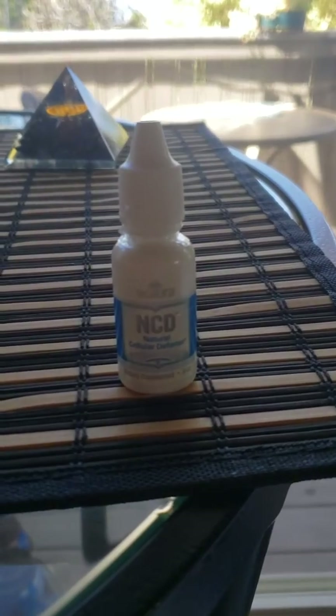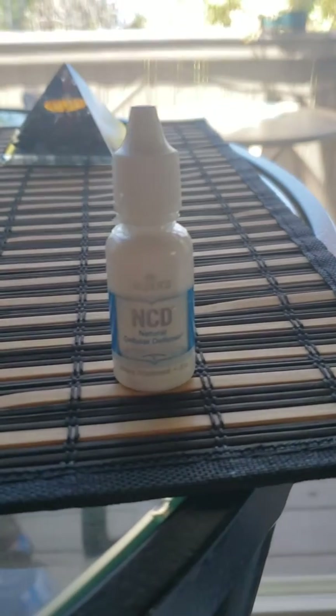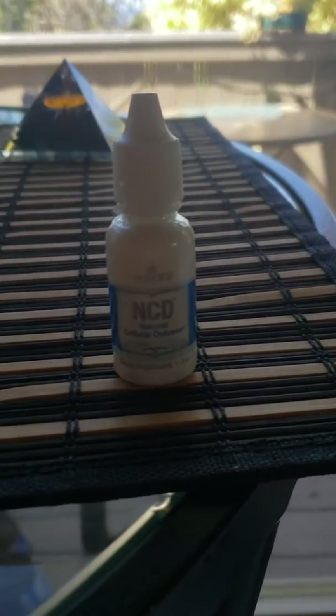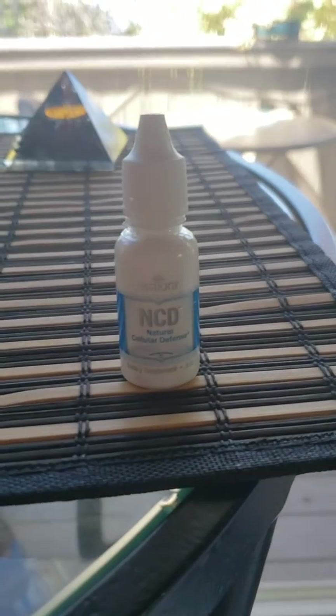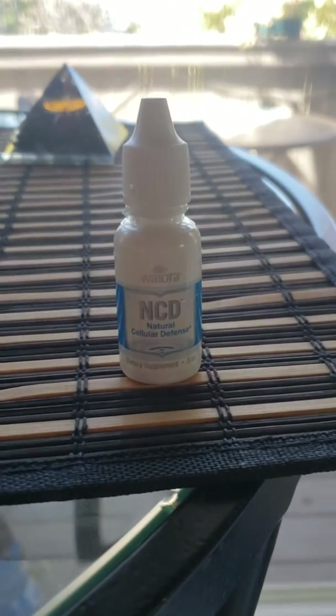Usually three or four bottles detoxes a human over the age of 40. For horses, we usually use one bottle for every seven years of life — so two bottles if they're eight, three bottles if they're 21, and four bottles if you have Cushing's or laminitis issues.